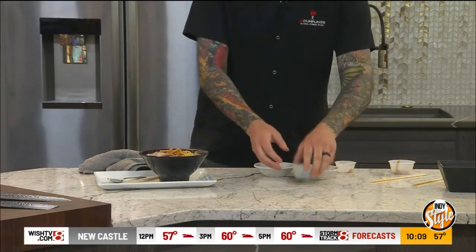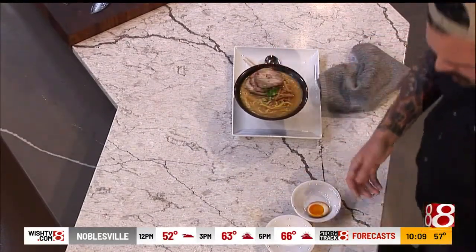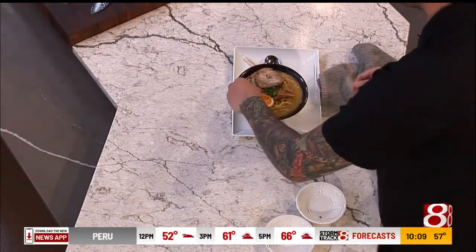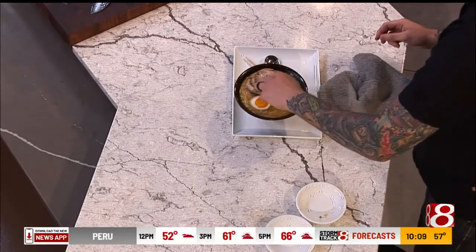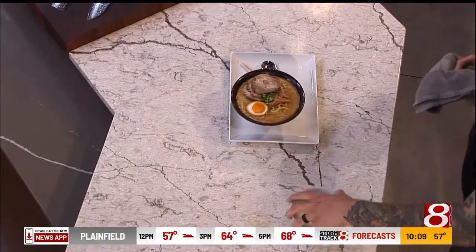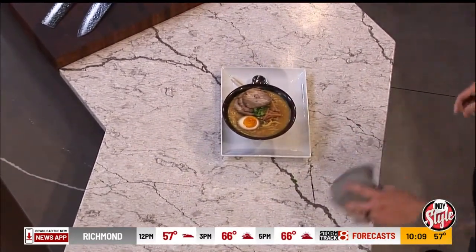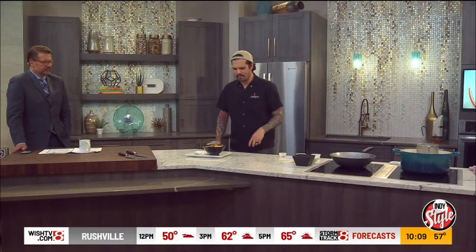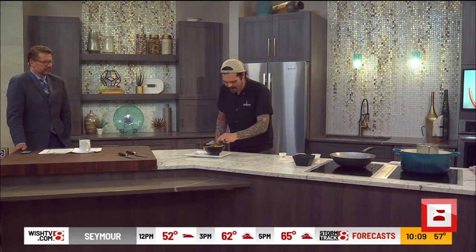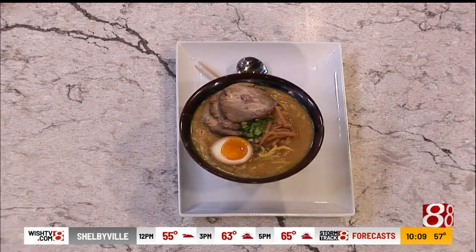We've got some chashu — it's a roasted pork shoulder marinated in soy, garlic, ginger, all that good stuff. And this egg is called an ajitama — it's a soft-boiled marinated egg, one of the things that has to set up for about three days, so it's like a 72-hour marinate. I'm using this one for my pop-up tomorrow, so it's not quite where I want it to be, but it's good enough for this.